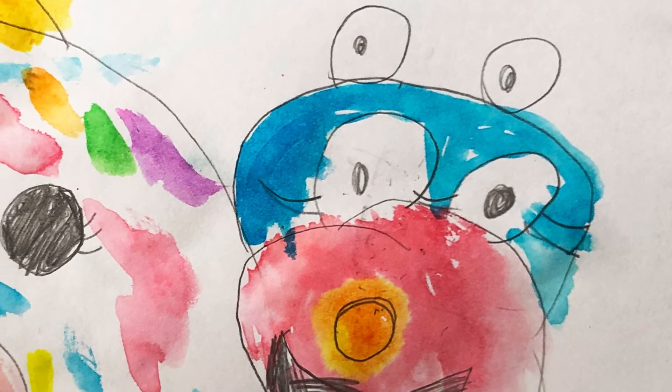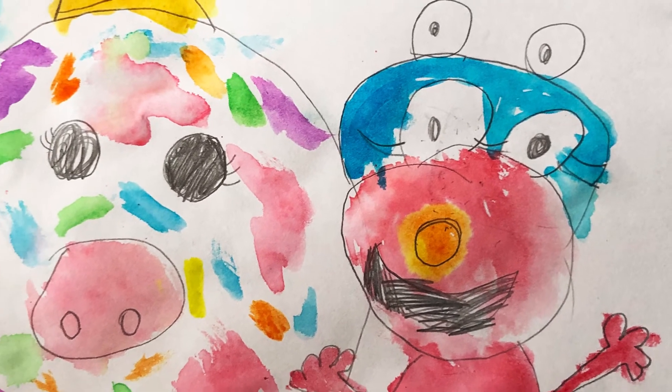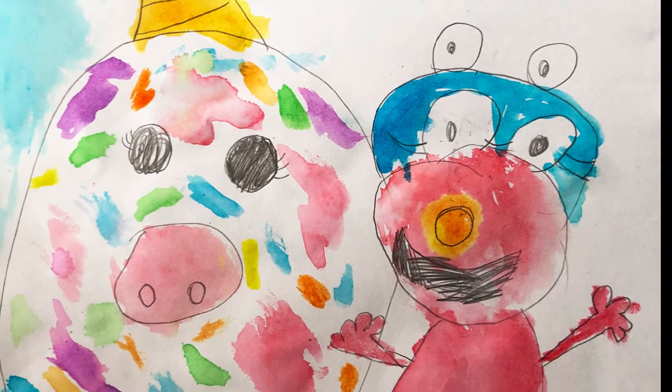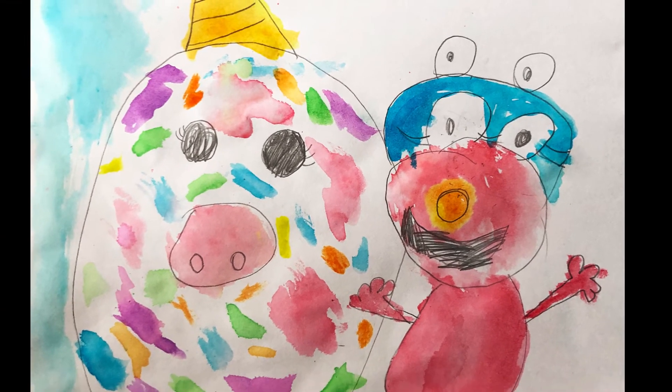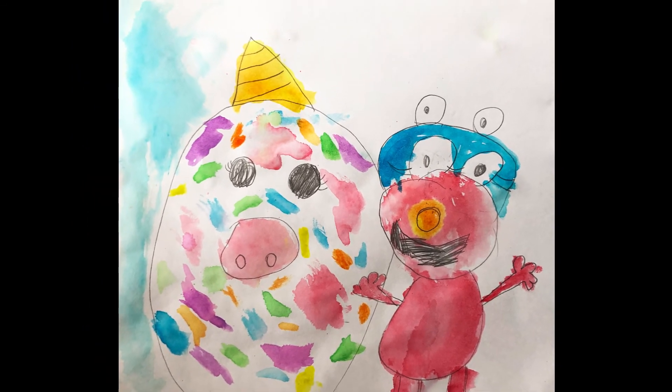Emma's colorful painting depicts her community of stuffed toys: Elmo, Cookie Monster, and her fluffy unicorn Esmeralda. She tells us, I decided to overlap them because they normally sit together in a bunch.